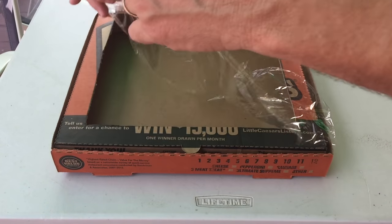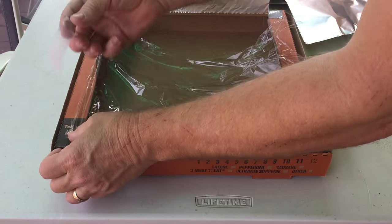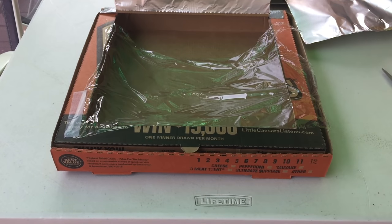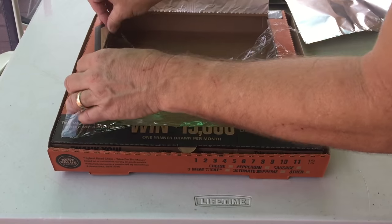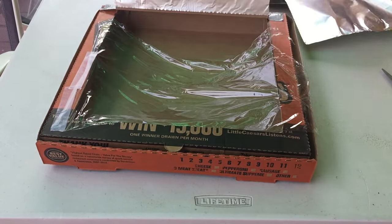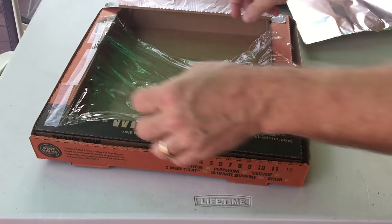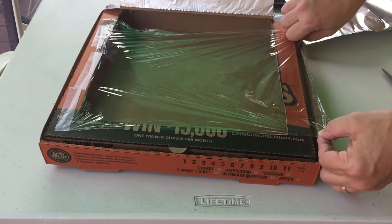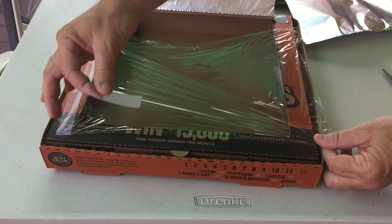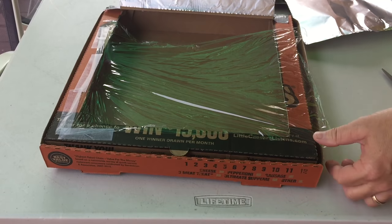Now we're going to make it like a glass window using plastic wrap — saran wrap — going over the top of the opening and taping it down. You want this stretched out nice and tight. My piece wouldn't cover the whole box, so you can use two different pieces. Pull it tight, tape the sides, tape the bottom, and then add a second piece.